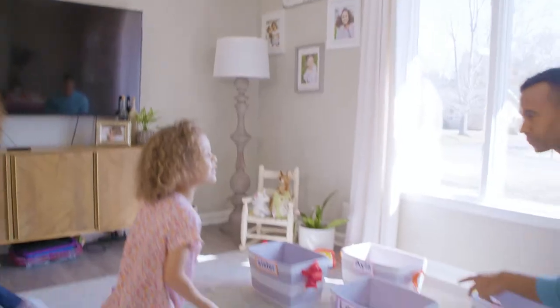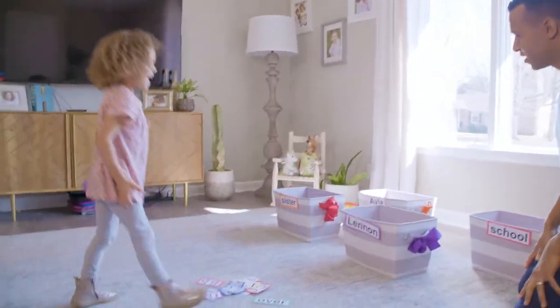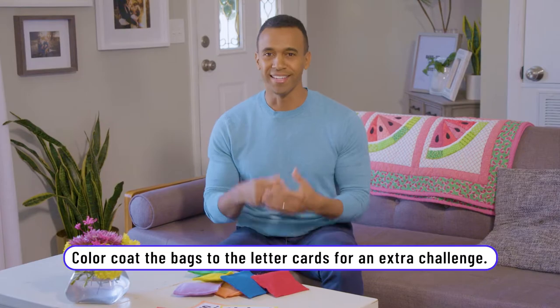An example of how that might work is to say, 'Hey Lennon, take the red bean bag and throw it in the bin that has the L on it.' So that gives her an opportunity to work on primary colors as well as working on letter recognition.